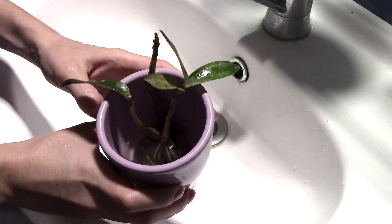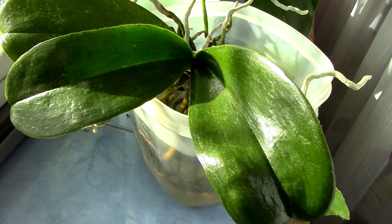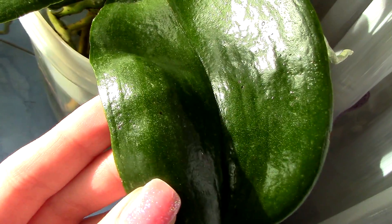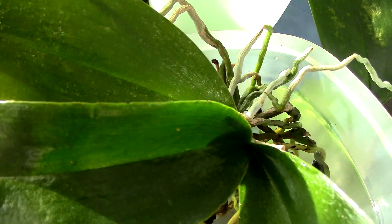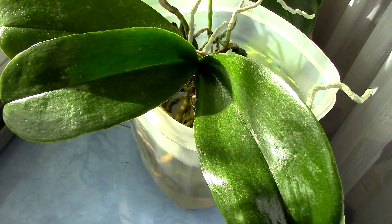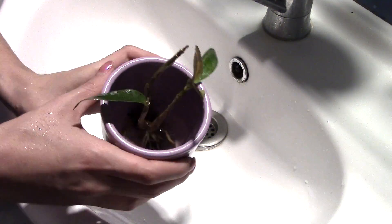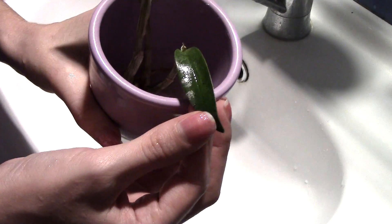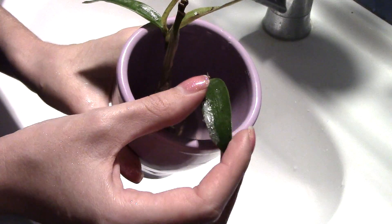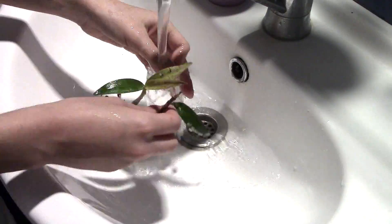Three days later, let's take a look at the orchid. As you can see, two of the leaves have yellowed. I can't really tell you if this is because of the sugar — I have a Phalaenopsis that's been treated with hairspray for the last three days and she's absolutely fine. If you look on the leaf, you can see that the sugar is actually cracking. It's not as flexible as hairspray — if you bend it a little, it's going to crack and permit spider mites to breathe, so try to keep it still.